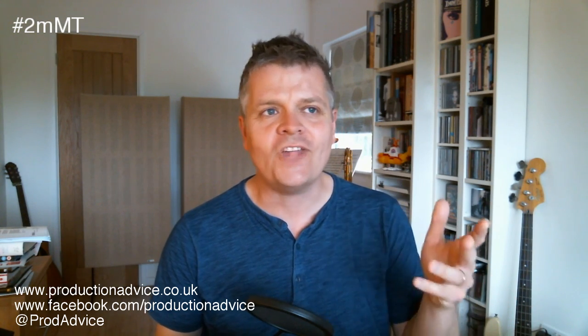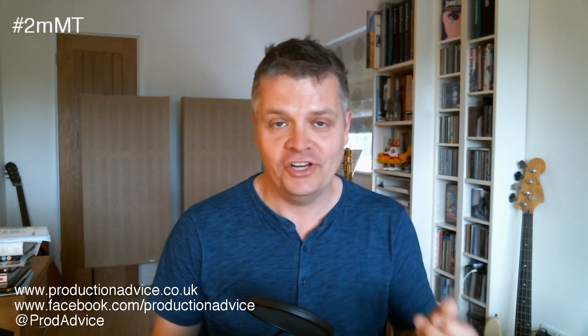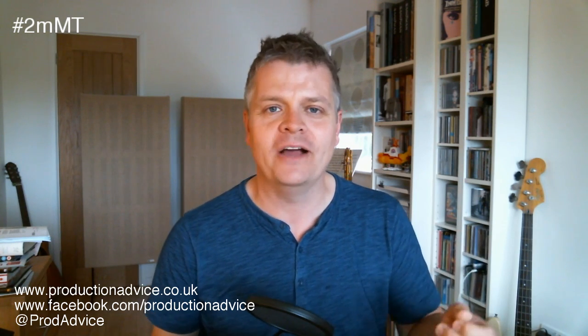So the tip is very simple — some people might say it should have been the first tip in this whole series — and it is to not try and master your own music. Now I realize that if you're watching a series of Facebook videos about two minute mastering tips, chances are you're not going to take my advice on that. I'm a mastering engineer, I love it, it's why I do what I do, so of course I understand the fascination and why you would want to get better at being able to do this thing.